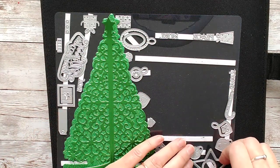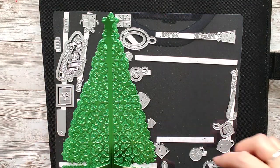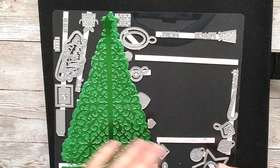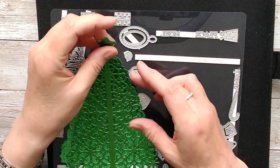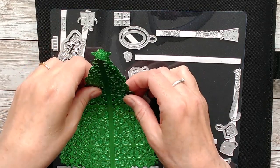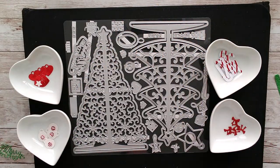You can decorate the trees with lots of different things using the little tags and other pieces that come with the set. Don't limit yourself — they'll look totally different if you use different colors and textures of card, as I've done here. There are lots of other dies on the set as well for embellishing.